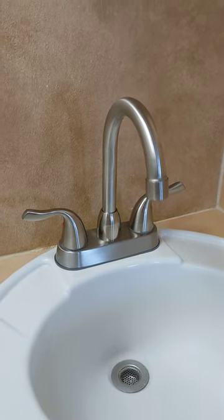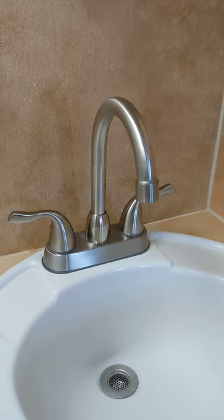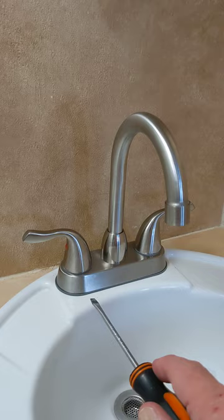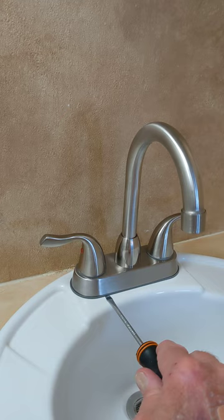The easiest way to replace your bathroom sink faucet, if it has plastic retaining nuts underneath that are inaccessible or stuck, is simply to put a flat screwdriver under here and pry up. If they're older, they're brittle — they'll pop right off and you can lift the faucet out.